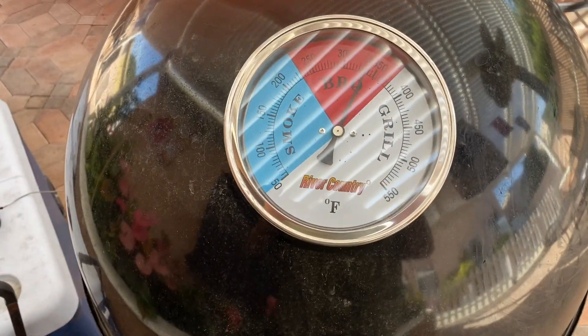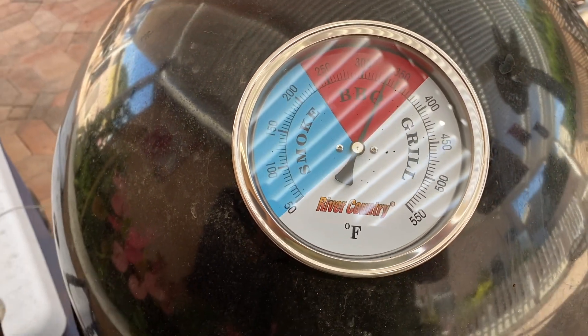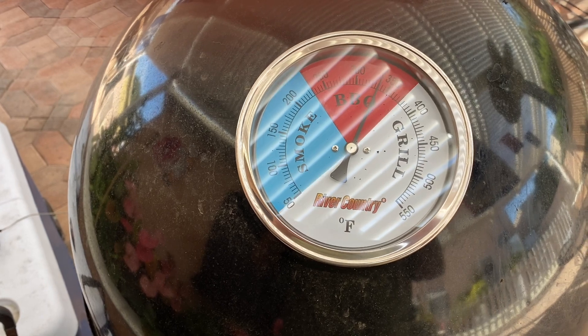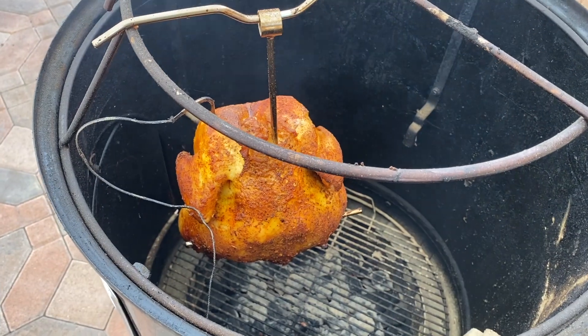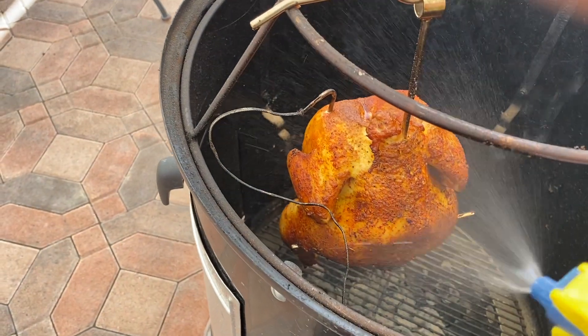This thing has done a great job at keeping its temperature — it's been holding steady at about 340. The alarm just beeped, telling me the temperature is at 150. Look at how this chicken is turning out — it's just beautiful. Let's do one more spray to keep it moist.